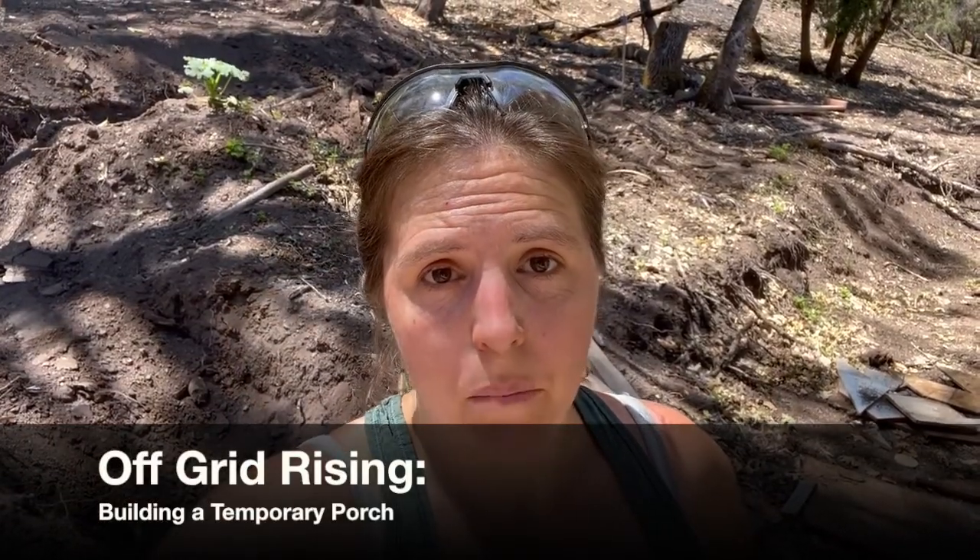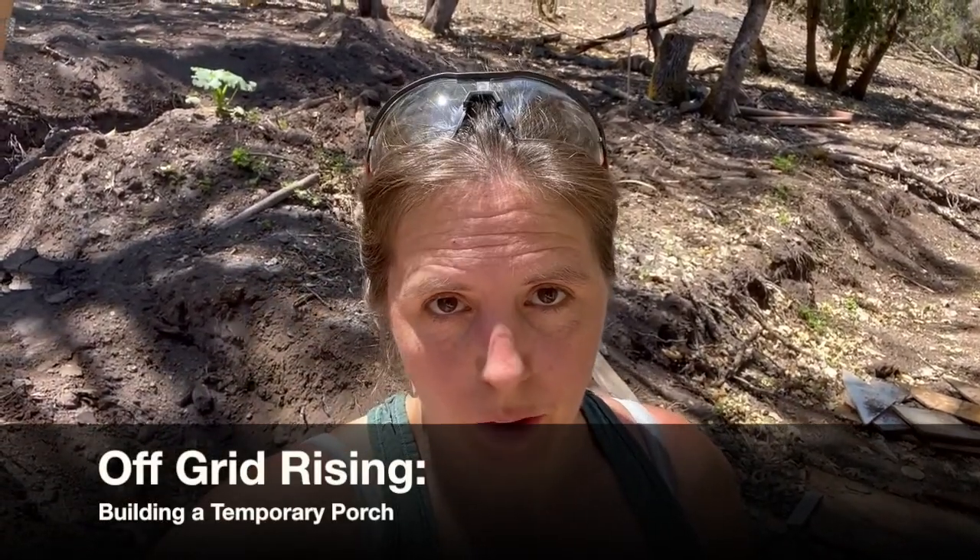Today I'm tackling a temporary porch for our new house. I'll show you a little bit about what used to be there and how I'm going to go about tackling this project. This is going to be temporary because eventually we're going to pour a concrete stem wall in back of the house and put a wraparound deck on, but in the meantime we need an accessible way to get in and out.